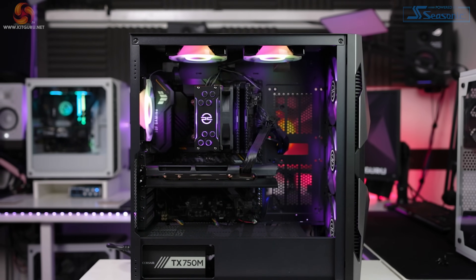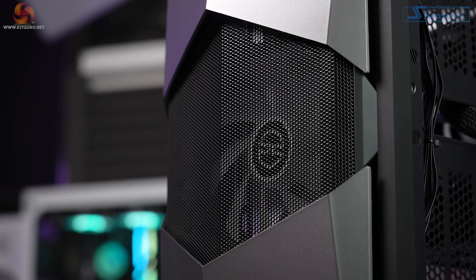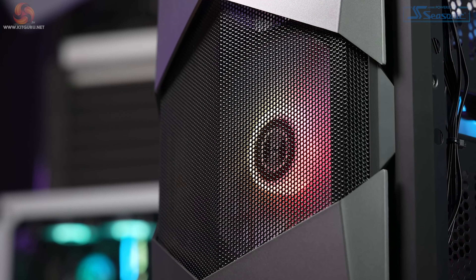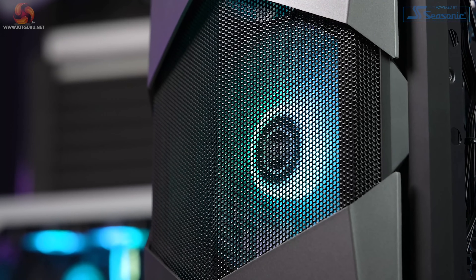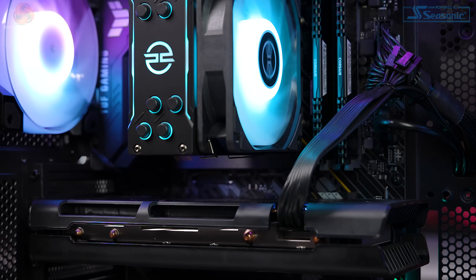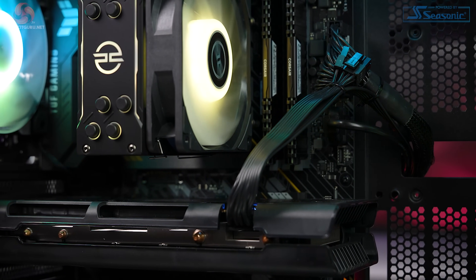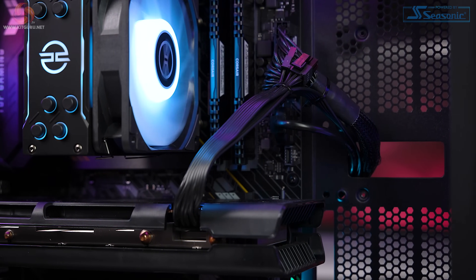Getting hold of the latest graphics cards is almost impossible, or they are very expensive. As such, the guys over at PC Specialist have created the Fusion Spark system, designed to offer an easy upgrade path in the future. This means it comes with an okay graphics card for now, but it is intended to be swapped out when the user can get hold of one of the latest cards. That way you can still be using the system instead of building a PC and not having a graphics card at all.